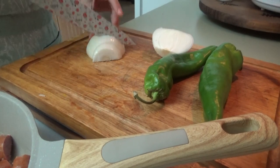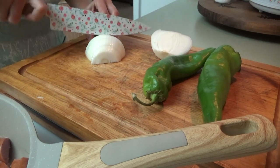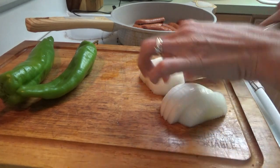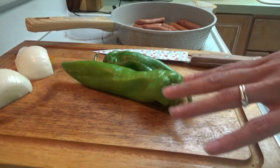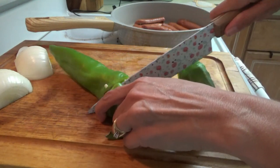All right y'all, we still have about 20 minutes left on the coffee cake. I'm going to go ahead and get supper made real quick. Tonight we're having the sausage and pepper hoagies and I'm going to make some Italian ones. I've already got the sausage started, getting the onion ready. We're going to use these peppers left over from the cowboy melts.